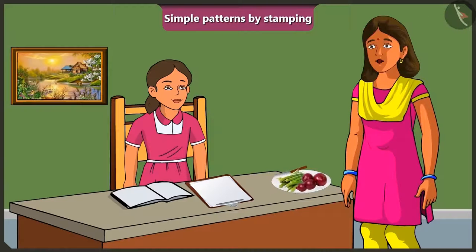In a home scene, a child named Vinny is thinking about a school assignment. Vinny tells Mummy that she needs to create a beautiful pattern in her drawing notebook by stamping to show at school tomorrow. Vinny wonders what to use to create a simple pattern from stamping.